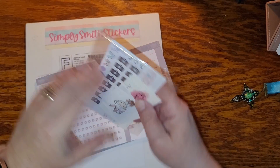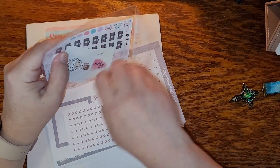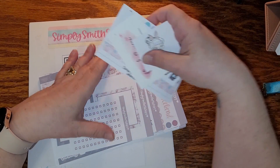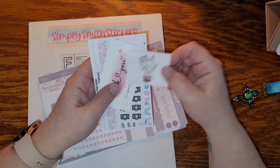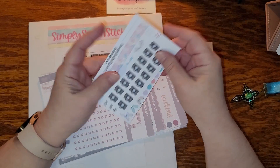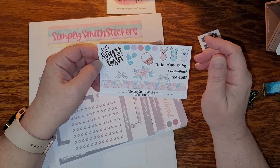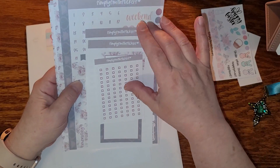This one is called Planner Babe. These were the freebies that came with it. I'm really excited because I'm seeing Easter bunnies, and I don't have anything specifically for Easter right now. But look at her, isn't she just so stinking cute? I love that. And a thank you card — well, you're welcome for supporting your small business! Little cameras, and look at that — for Easter!